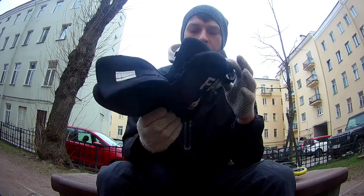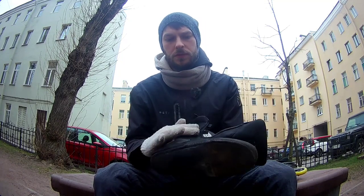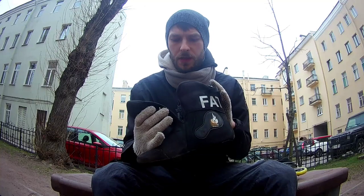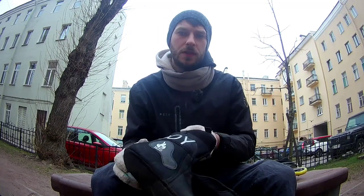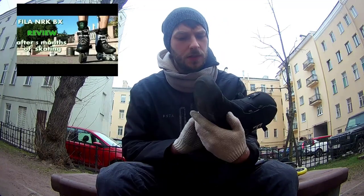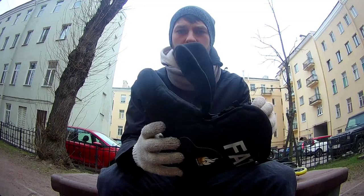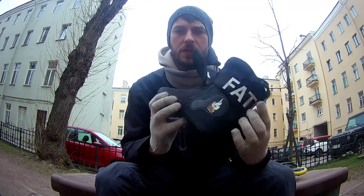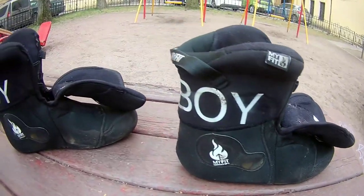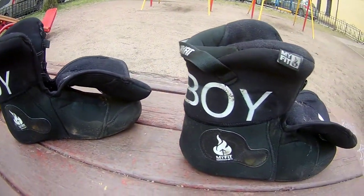Talking about the liner - the liner is still looking pretty well, it's a little bit dirty but there are no holes in it. If you've seen my review on my previous skates, the Fila NRK BX, after five months of usage there were some deep holes in the liner. This is still good. Of course it came a little bit loose, and if in the beginning I had to remove the insole, now I'm skating with an insole and I don't have any pressure points.